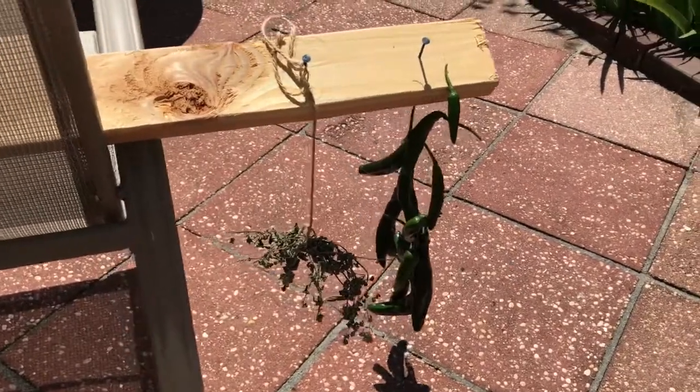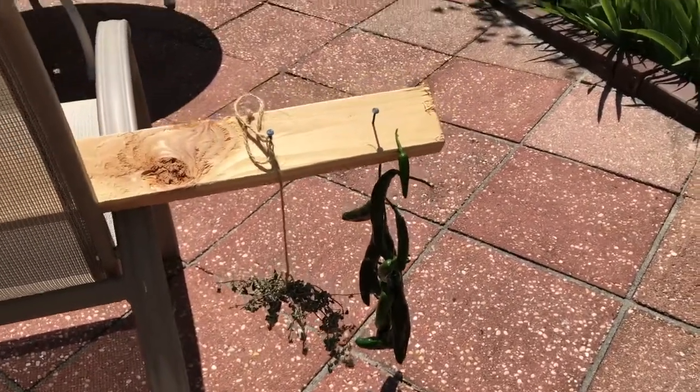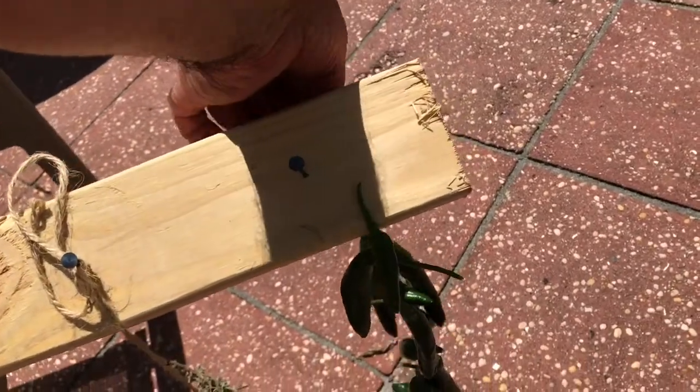And there are the peppers, hanging next to the mint that's already drying. I have to fiddle with this one a little bit.